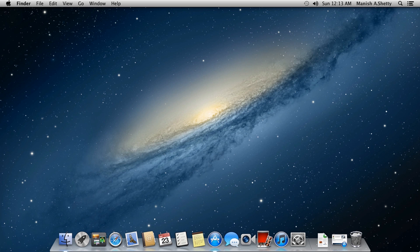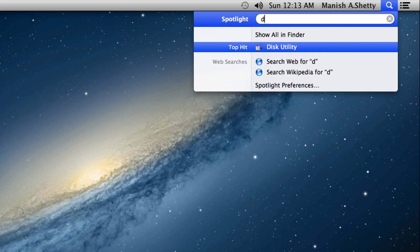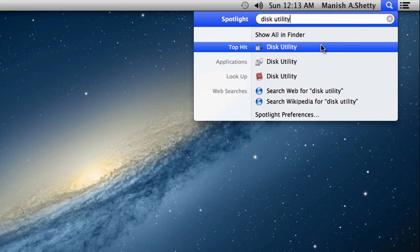The next thing you want to do is go to Spotlight and type in 'Disk Utility,' then click on the Disk Utility icon.